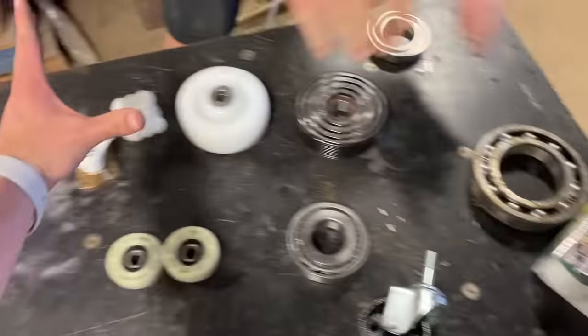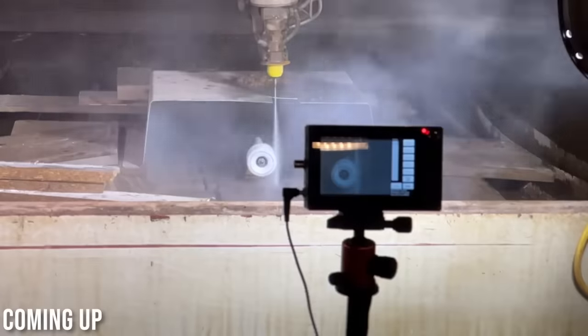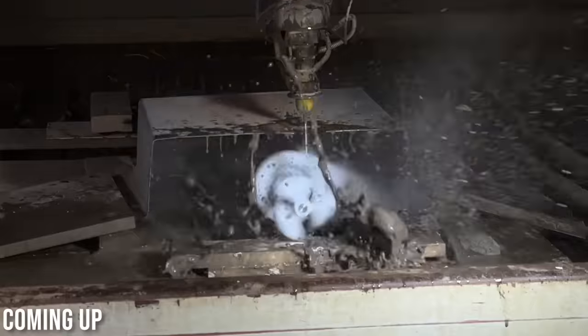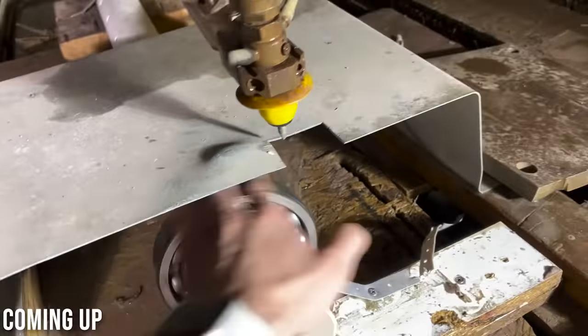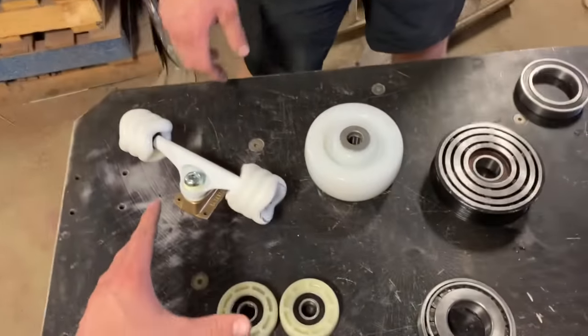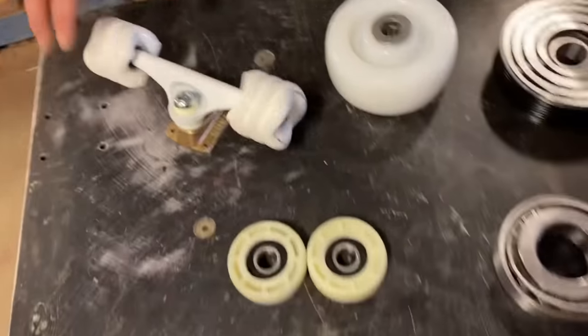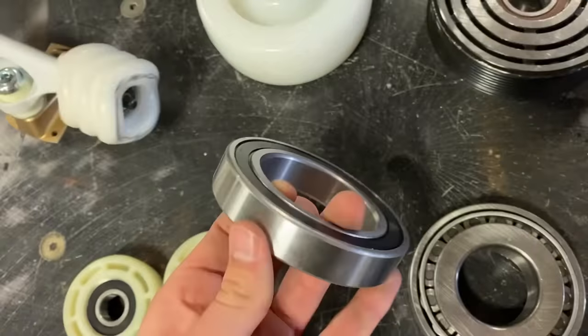Ladies and gentlemen, back by popular demand, is the Spinning Thing series. We went to NPS and got the weirdest types of wheels we could find, strange skateboard wheels, and the largest bearing we could find.